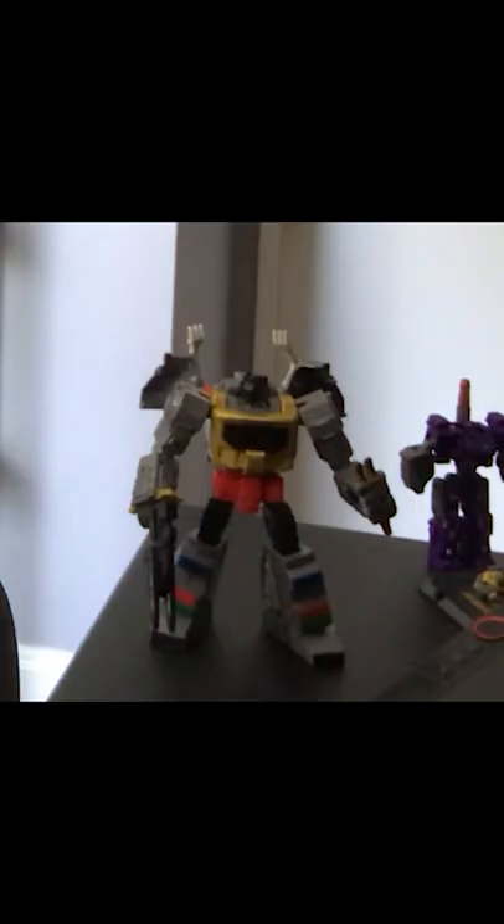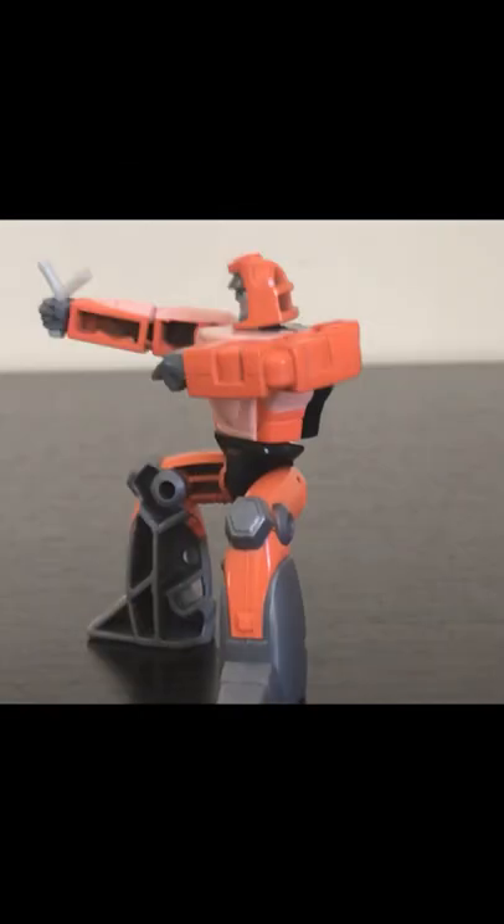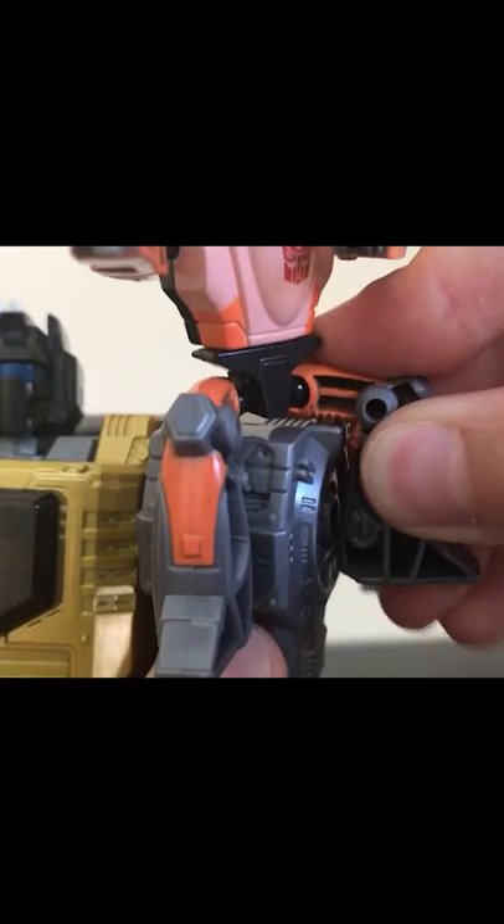That's not the lamest thing either. Grimlock also comes with Wheelie, the worst character in Transformers — can't even transform. Piece of shit. You can store his blaster on his back, and Wheelie can sit on his shoulder.